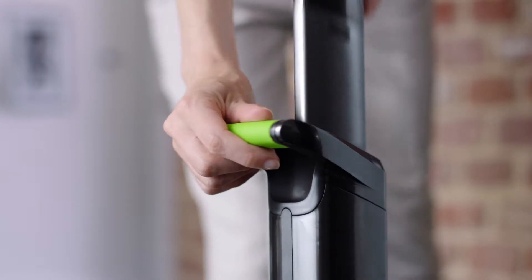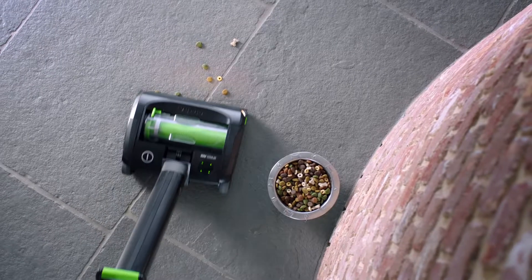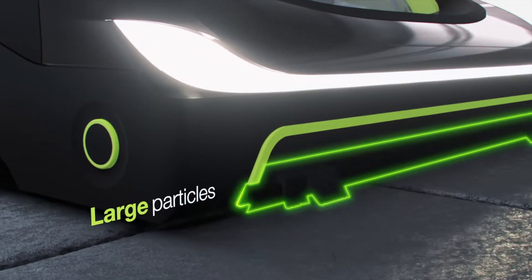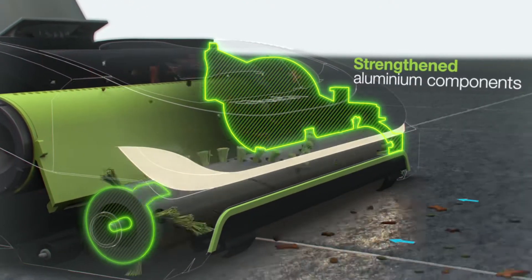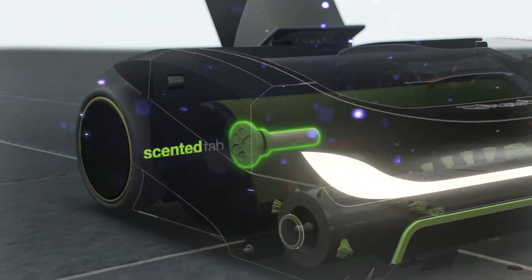The powerful cordless G-Tech Air Ram K9 makes easy work of tough jobs. The unique airlock system picks up big bits from the surface and fine dust from deep down. While lightweight aluminium components handle the extra strain of pet hair, and the scented tabs freshen your home as you clean.